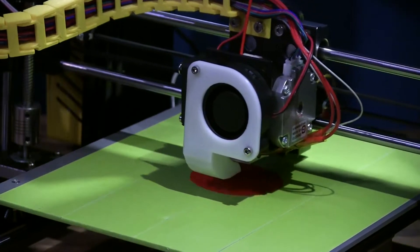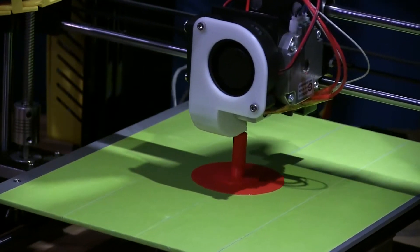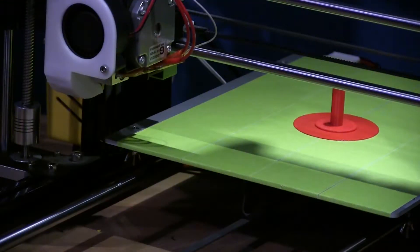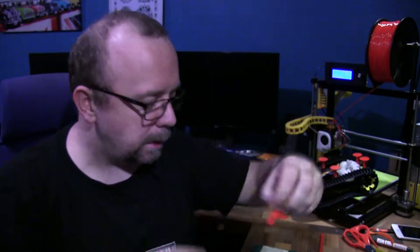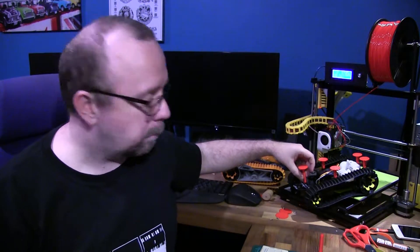I printed four of them the same height because they're the same height off the deck. The idea was to print a pair for the front that are longer because it stops down further. This is one of the longer standoffs — as you can see it's longer, and it also tapers in at the top so that it can slot into the recess on the base.